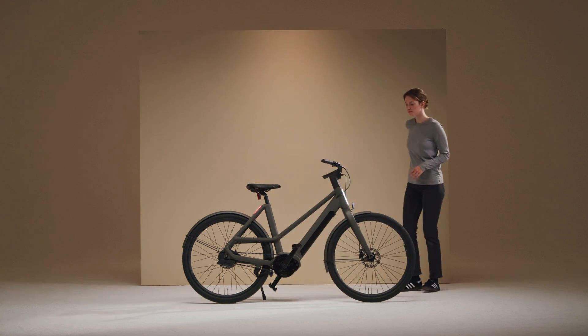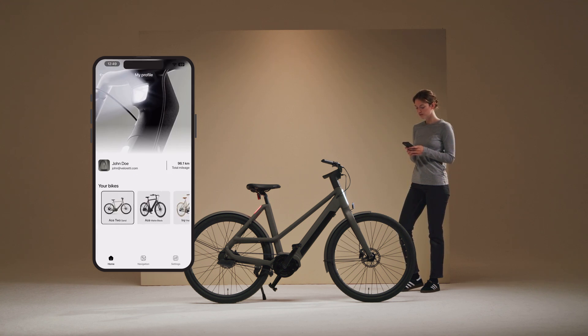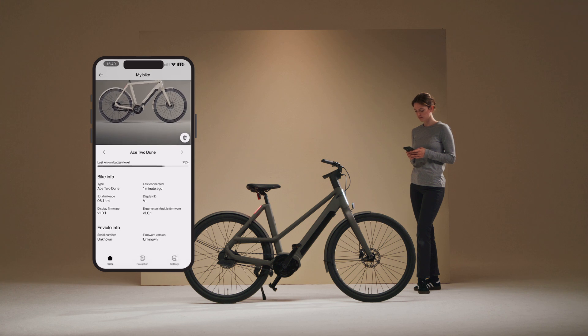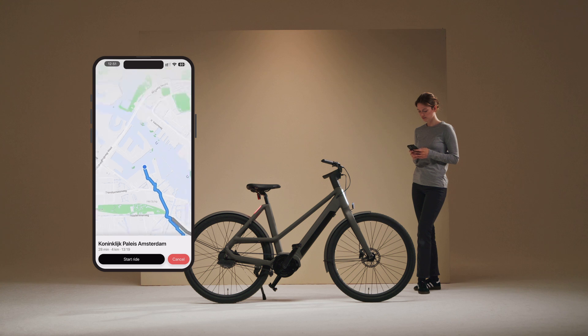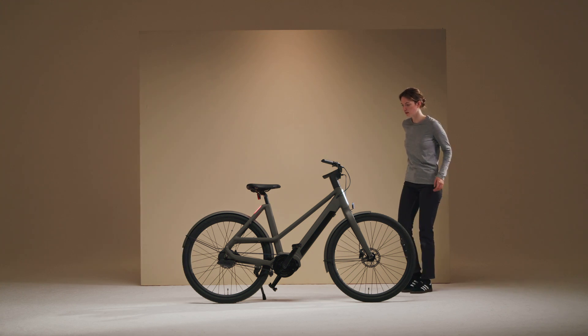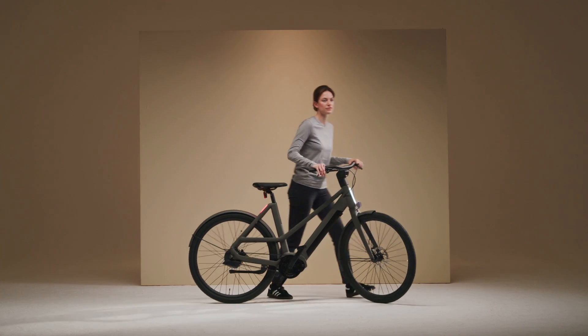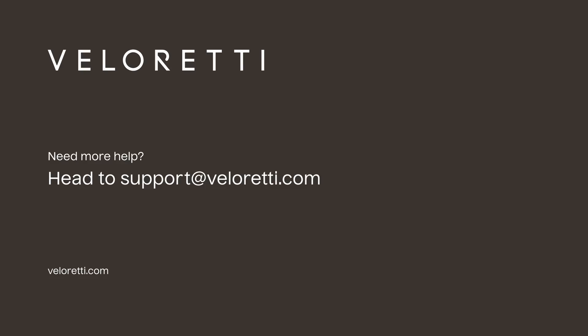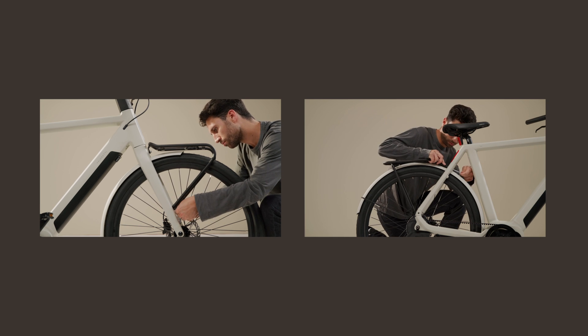Before you start riding, don't forget to download the Valeretti app. With the app, you can get additional info about your battery status, map your route, and more. Once you've done that, your bike is ready to hit the road. Have fun and let us know if you need any help. If you also purchased an additional accessory for your bike, go ahead and watch our accessories assembly videos.